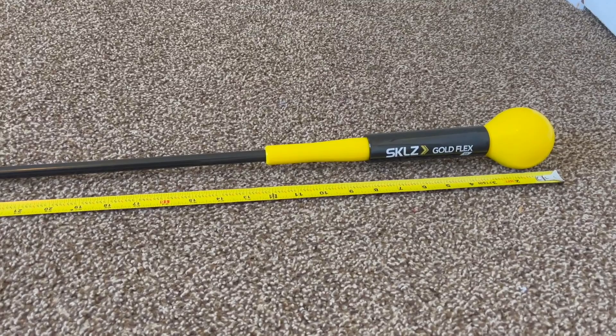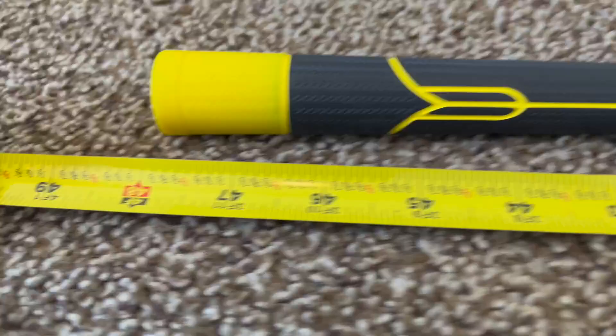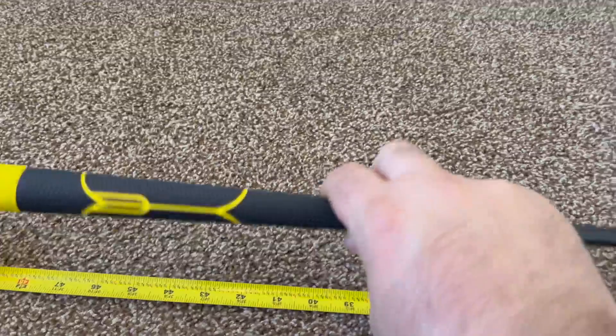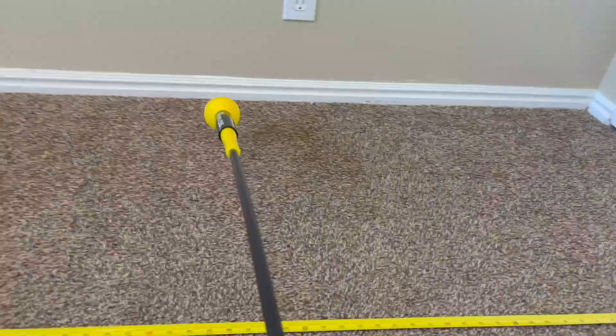This is a quick video of the Skills Gold Flex Trainer, or warm-up stick. This is the 48-inch version and it is true to size. The grip is actually a pretty standard size grip, and the ball is about three inches in diameter.